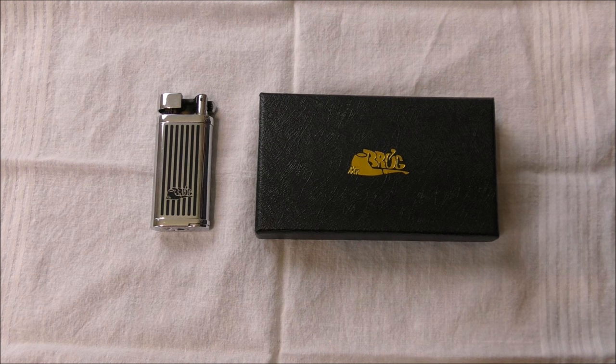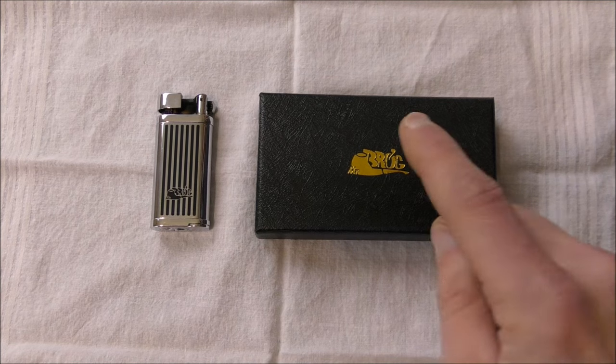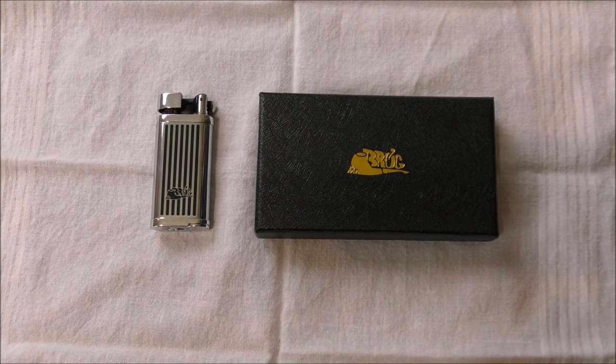The Mr. Brog Chrome Pipe Lighter with Tamper and Pick is $14.99 currently on Amazon.com. The product description on the Amazon Mr. Brog storefront says: heavy chrome build, two year guarantee — though I'm not sure how you would actually make a claim on that — built-in tamper and pick, flame size adjuster, Mr. Brog gift box included, and butane not included. Now before we get into the features, I wanted to read the product description because it is a little bit hilarious.